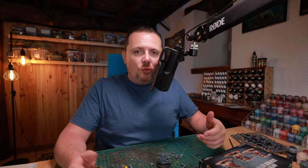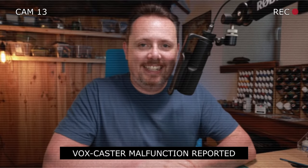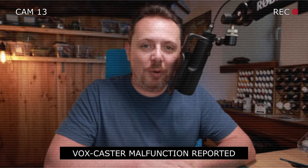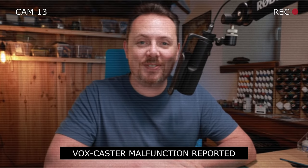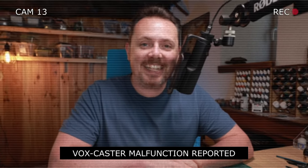I'm going to kitbash and paint an Iron Warriors battle servitor. I just changed my whole recording setup with new cameras, lights and everything, so there's still some adjustments here and there. You know what could really help when you record a video? A working microphone. But don't worry — there will be more recording mistakes in this video. It gets worse.